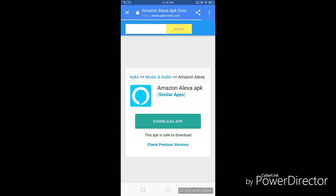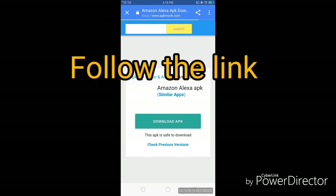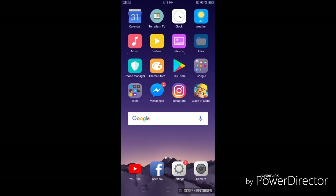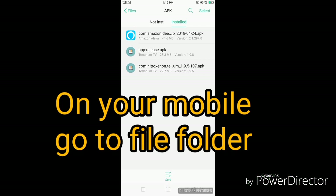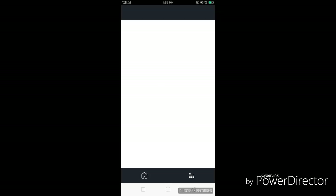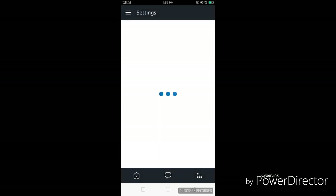All you need to do is go to that link and download the APK. Once the download is complete, go to your cell phone, go to your file folder, and look for the downloaded APK. Once you find the APK, install it. In my case it's already installed, so I don't need to do that. Once the program is installed, open your Amazon app, then tap the three bars on top and choose a device.